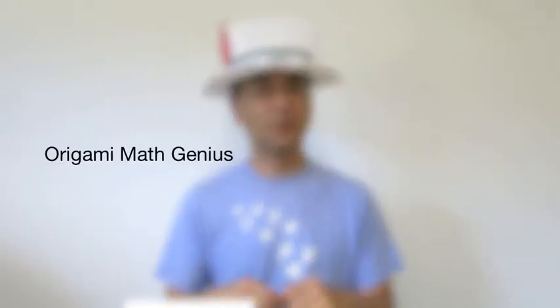Welcome to OMG class. OMG stands for Origami Math Genius. It combines art and math into learning. It is to make you into an OMG. I'm Dr. Fan, a big fan of origami.